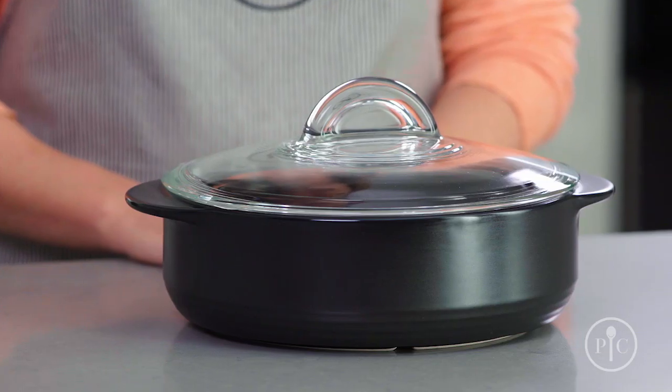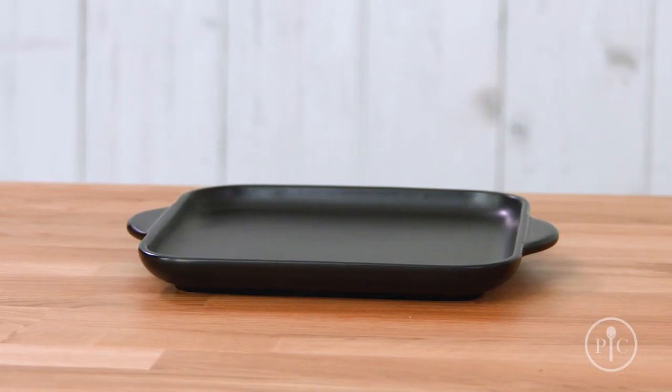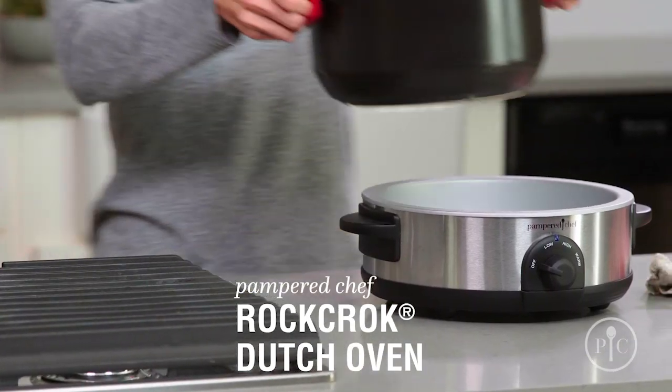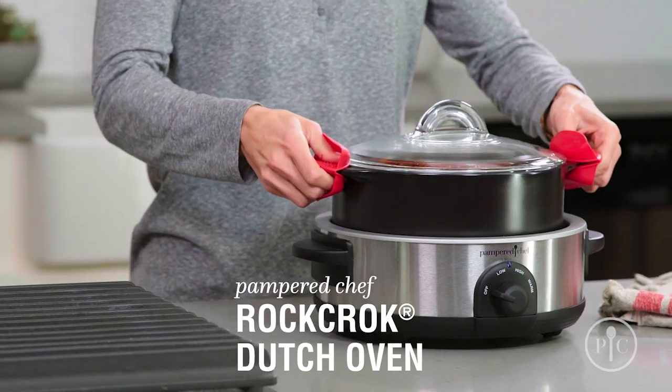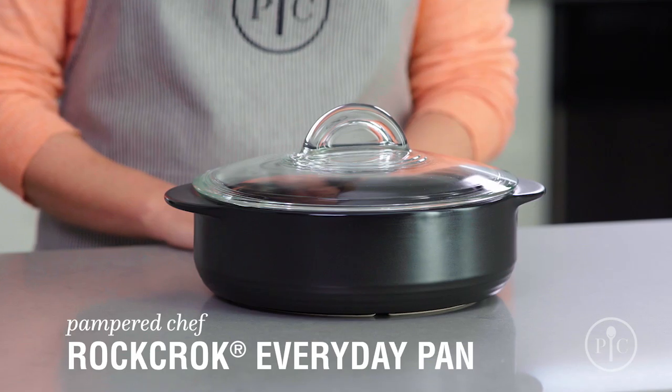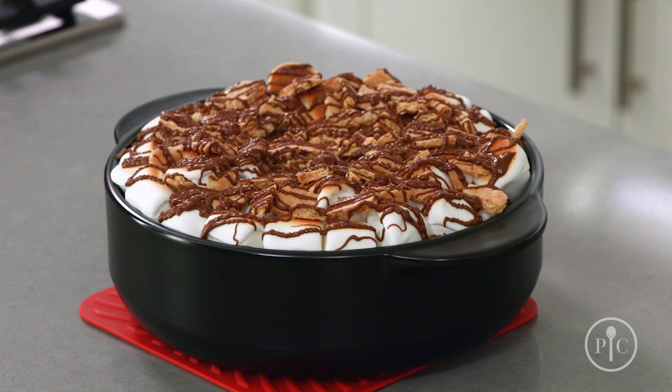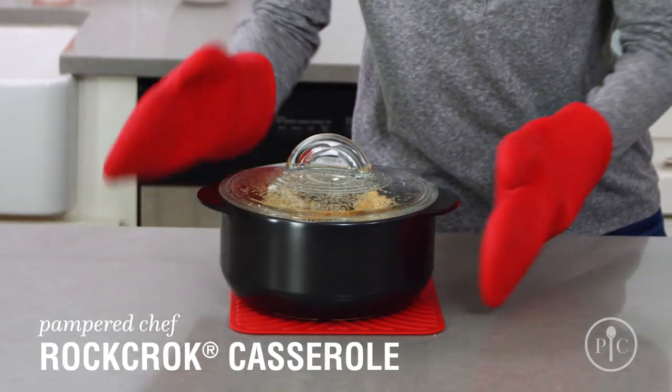Now that you know why you need a Rock Crock in your life, which one should you choose? We have something for every kind of cooking. The original Dutch Oven is perfect for stews, braised meat, and one-pot pasta for the whole family. For weeknight cooking, the Everyday Pan is a must — use it for smaller families, side dishes, and even desserts. If you're looking for a smaller solution, the Casserole is ideal for main dishes for two, side dishes, and desserts.